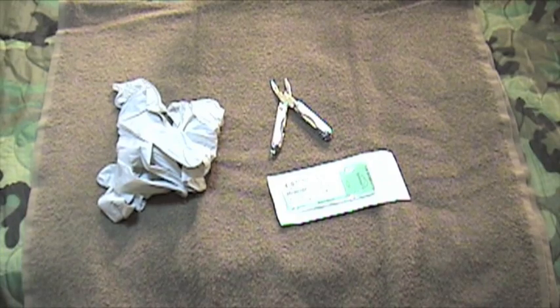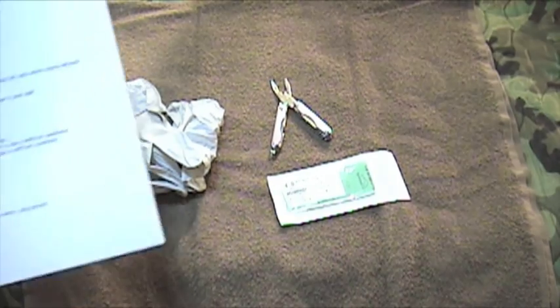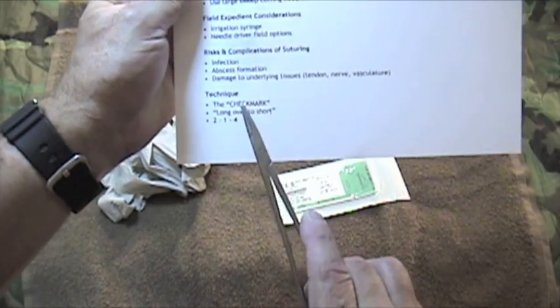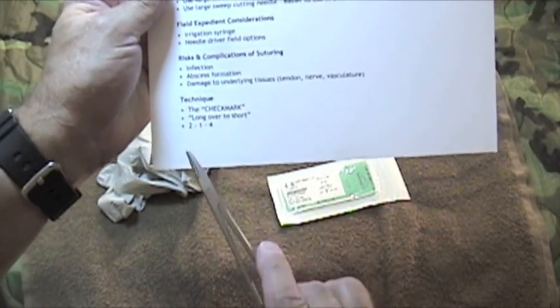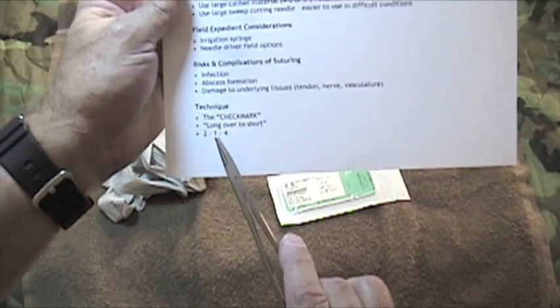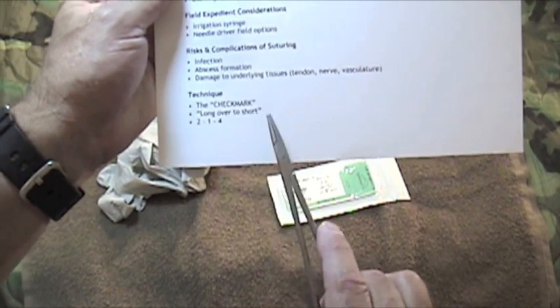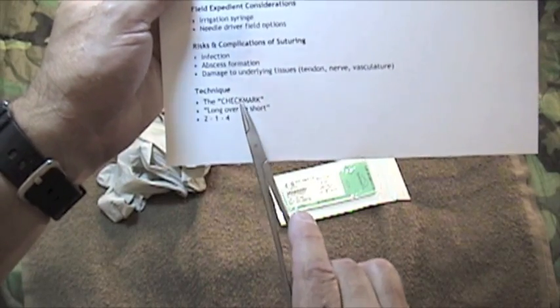Let's get into the nitty-gritty of the technique itself. Three simple things to keep in mind — and I don't mean to minimize this technique. Suturing is something a little bit difficult, but if you're going to do it in a remote situation, if you can remember these three things, you're probably going to be successful. Number one: the check mark.